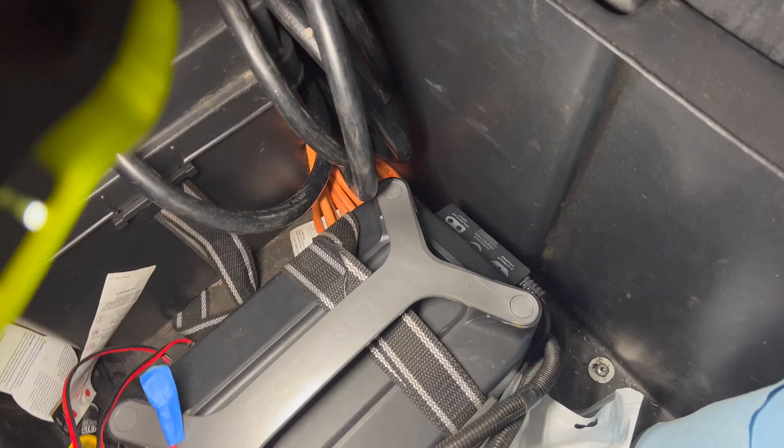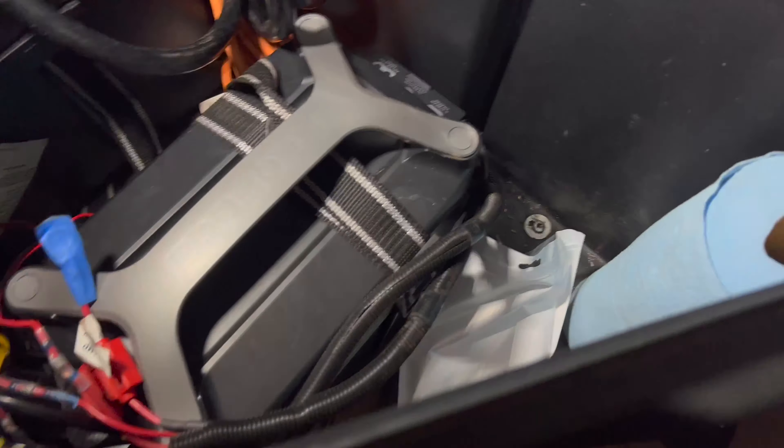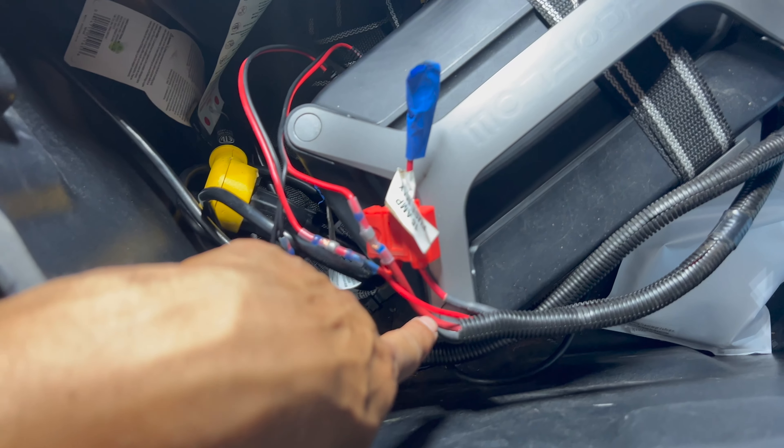This only works with mains power, not battery. So I plug in there and run it all the way through to here, which gives the EcoFlow power — and it charges in two hours flat. That takes away the need for this solar charging cable. And remember, every time I point at a red cable over here, there's a corresponding negative black coming from the other side. There are three blacks and three reds.